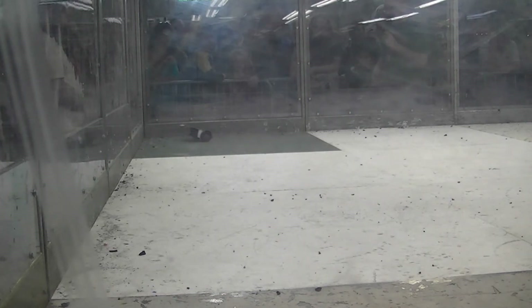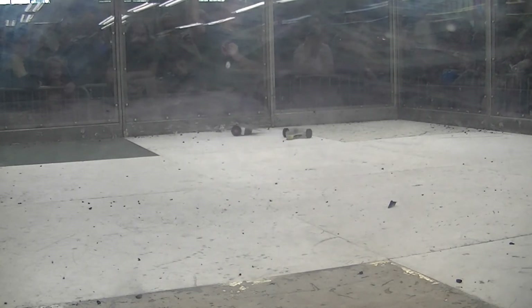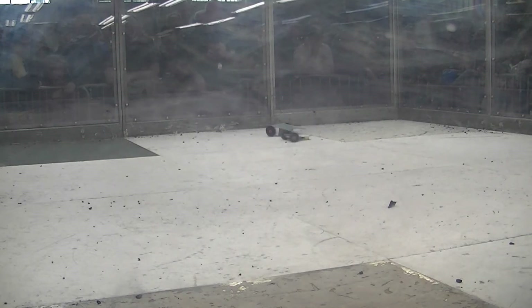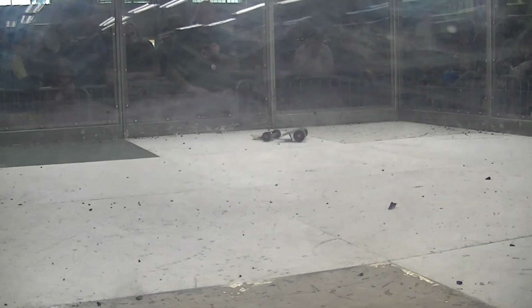Thirty seconds left in this match. Alright, Inch2Win's got control going forward it looks like, not so much backwards. Vinny Don taking a hit. Get to the wheels when you can — there's one right there, just missed it.